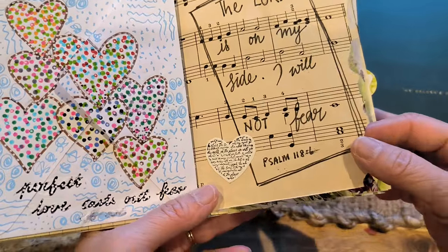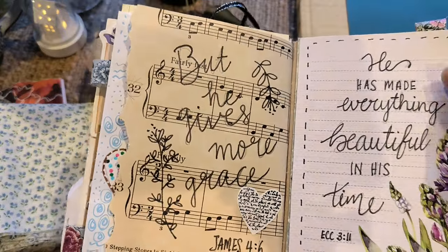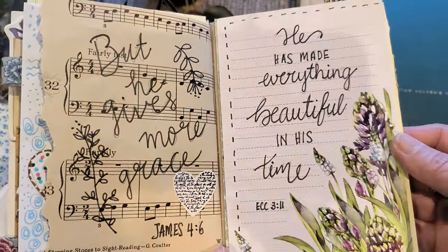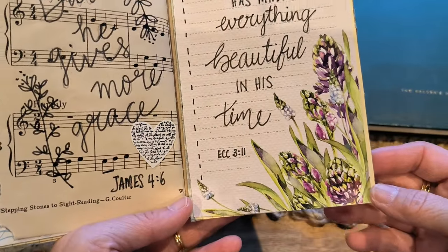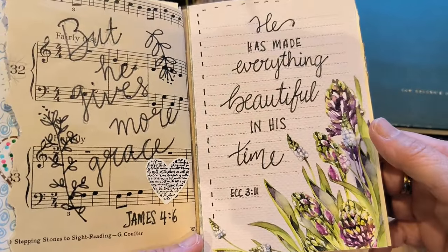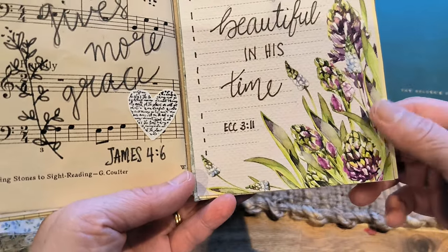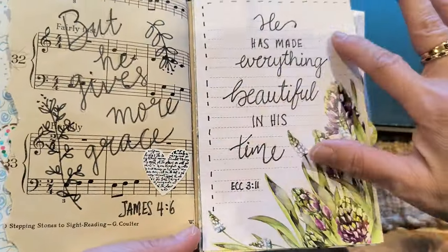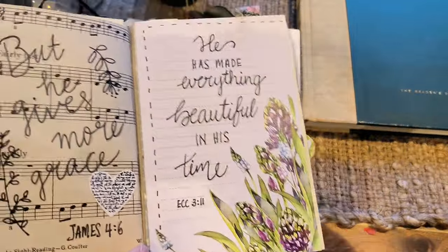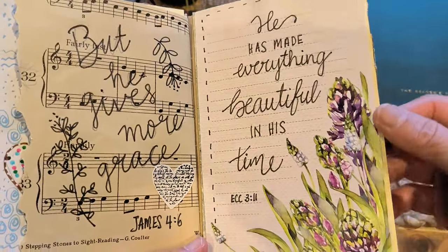Music sheets are another thing I've added in here, which looks good in journals. Just journaling on the music sheets itself is actually really cool. This was given to me by my daughter — she actually knows what I like. I thought I'd use it because it's great for journaling. I think this was actually a scrapbook page — it was a huge one, and you can cut them up. They're great for journaling pages.